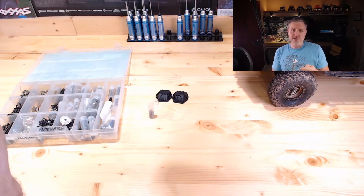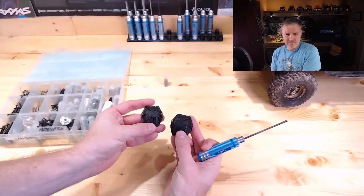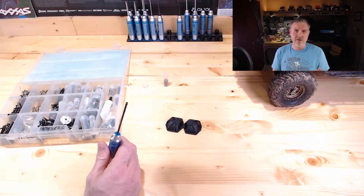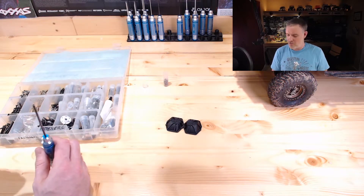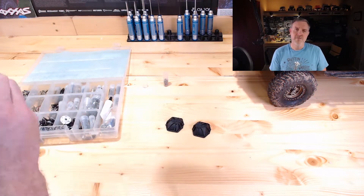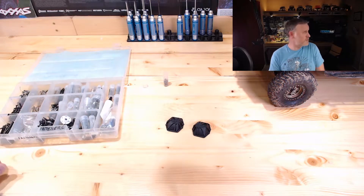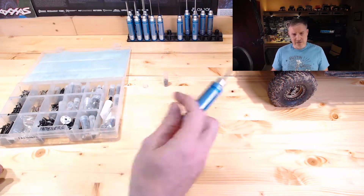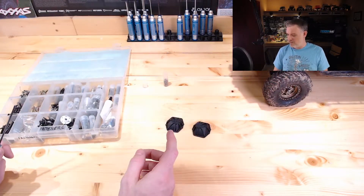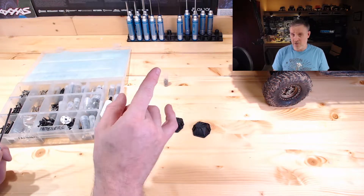We're going to install some M2x1 scale hardware in these AR60 diff covers. These were the prototypes before we came out with our aluminum black anodized versions that are in the store — just the stock covers that I messed with. We're going to get some M2x1 hardware in those and get these in the mail to Eric Phillips. Then we're going to get to the H2, which you can see sneaking in under the picture right here.